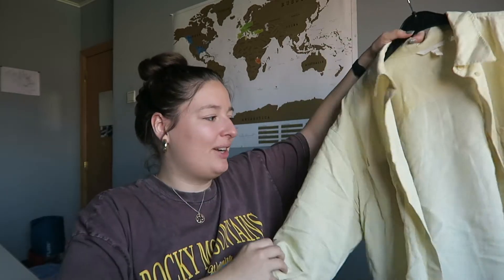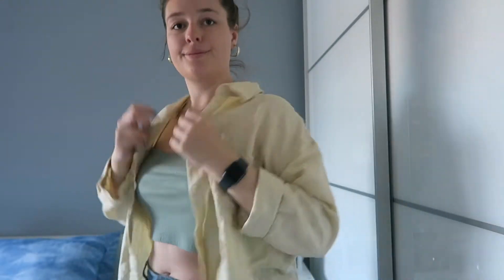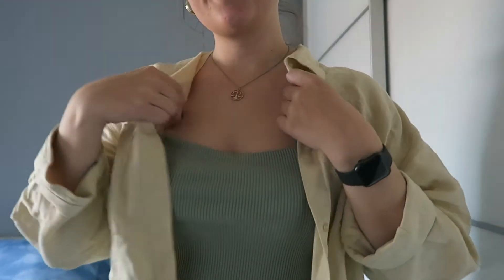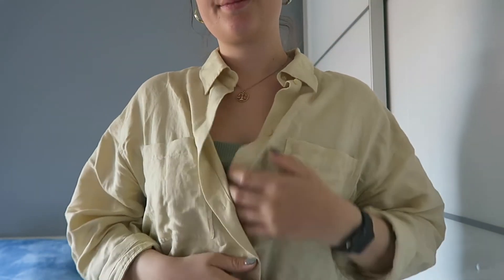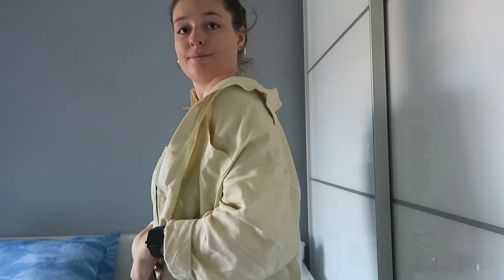The first piece is this button-down from H&M. It's a little wrinkly because I already wore it once. I got it in a size large and it is a little bit oversized, which I really like. It's also this light material, which makes it super easy to wear on a warmer day — you can wear a tank top underneath and use this as a layering piece. I totally love this.